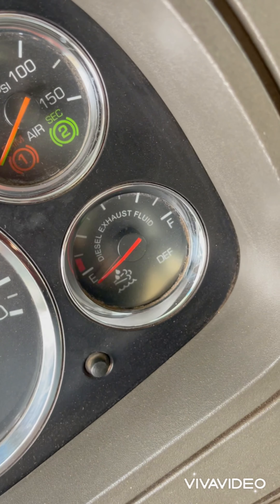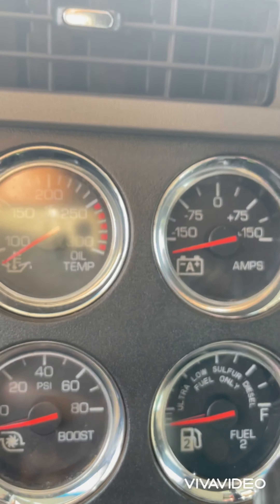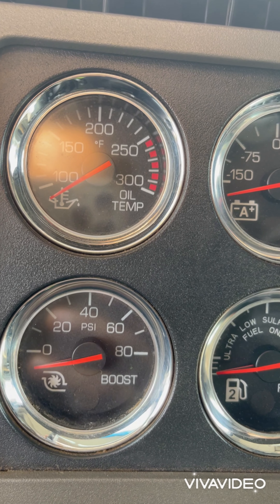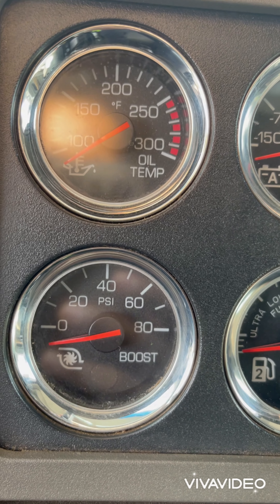The next one is the DEF gauge — the DEF fuel tank gauge shows how much DEF you have left. After that is the oil temperature gauge, which gives the temperature of the oil — the lubricant oil inside the engine.